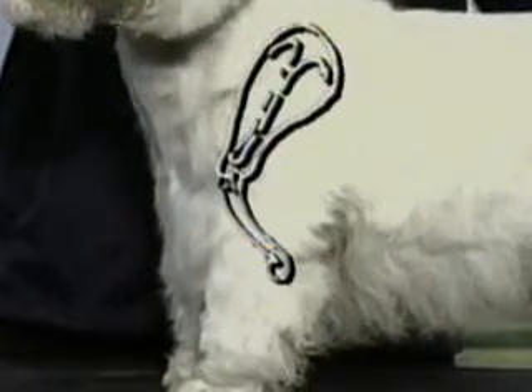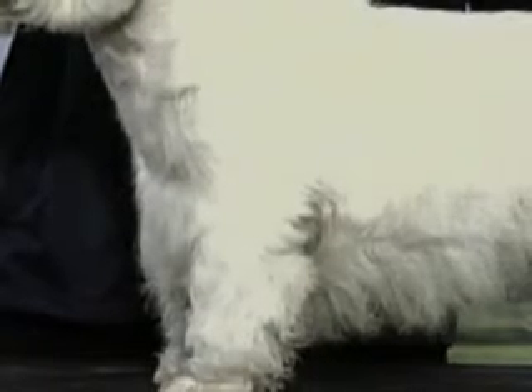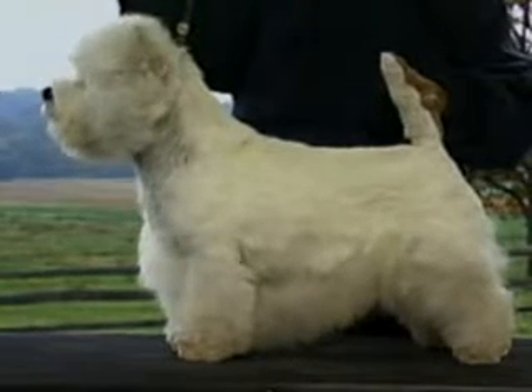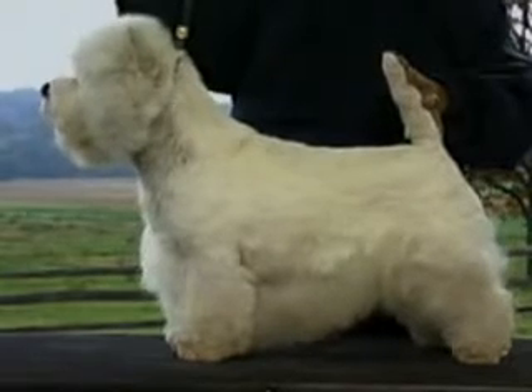This dog's shoulders are too steep and the upper arm appears too short — the dog lacks a proper fore chest; this is faulty. This dog's forequarters are correctly angulated: the shoulder blades are well laid back and well knit, with the upper arms of moderate length.